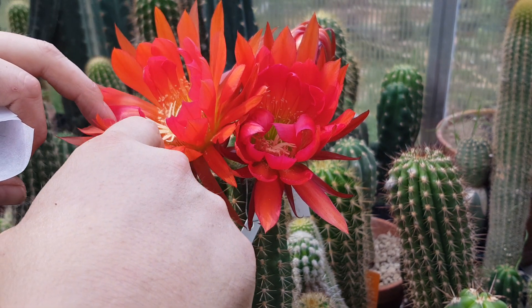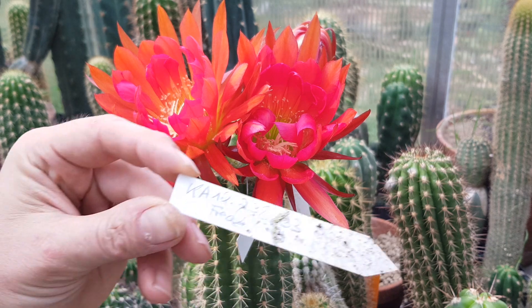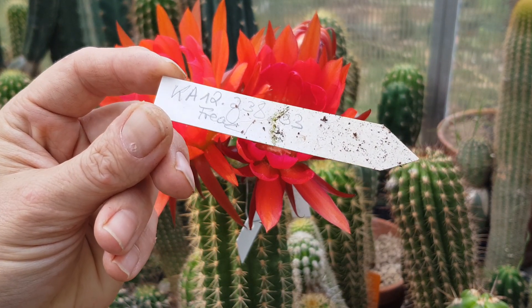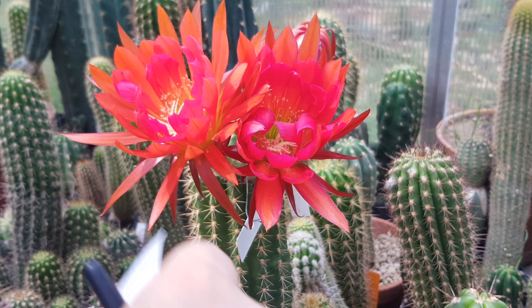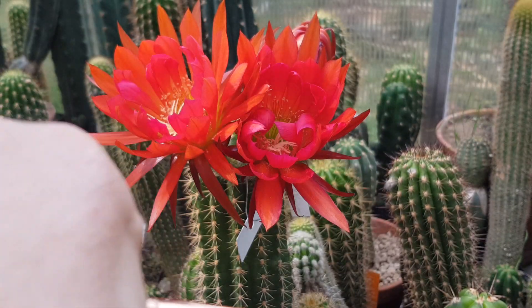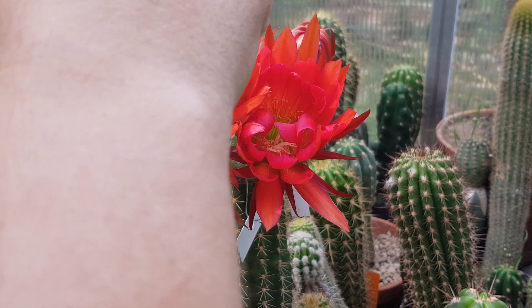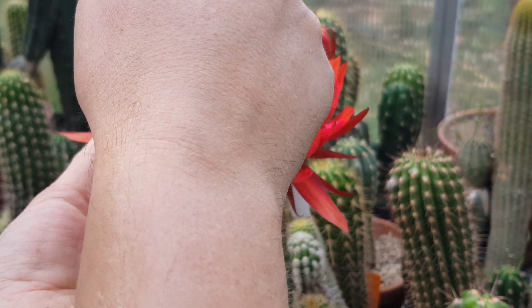Over here we have Claw hybrid by Uwe Kahle. This is the breeders code K8 2012 238.3. I think I have another plant from this cross, but this one's the nicest and the other doesn't have this flower mutation, so pretty stoked about it.